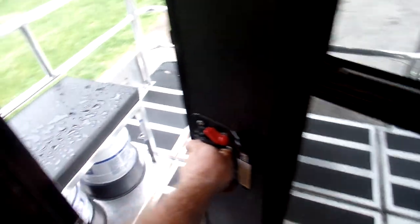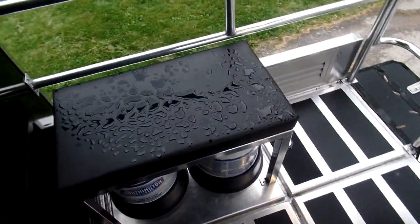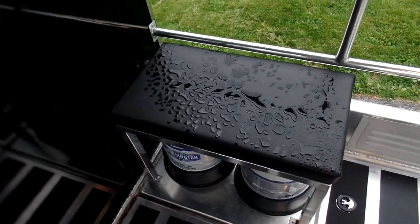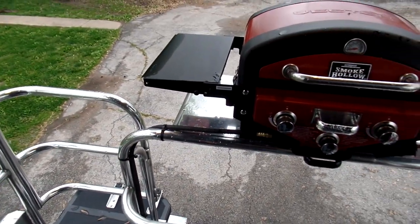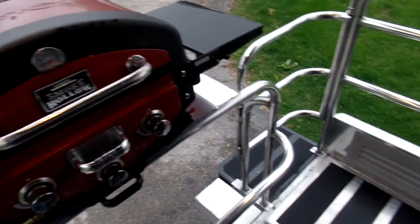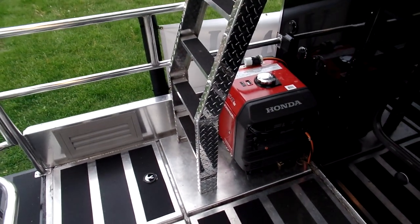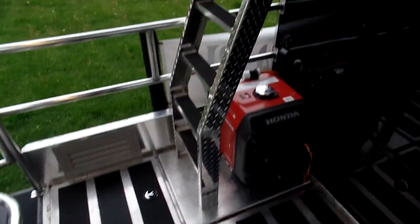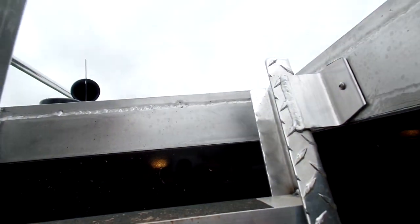Go out on the back — there's your propane tanks. You've got a propane smoker grill that is plumbed into those propane tanks. Honda 3000 watt generator. More storage underneath these hatches. And then we've got a ladder.